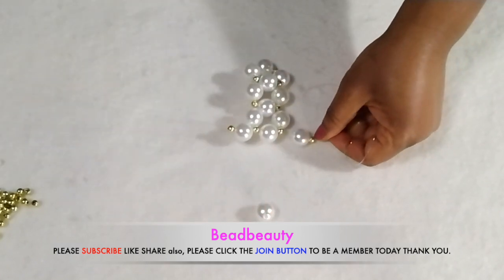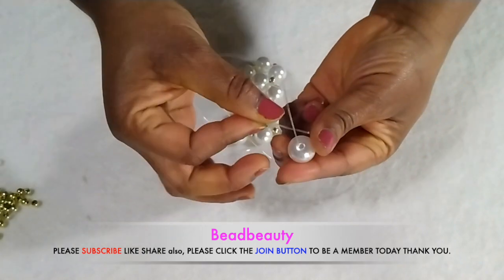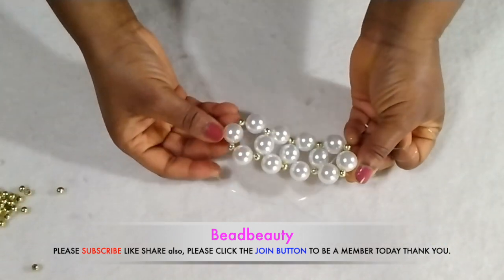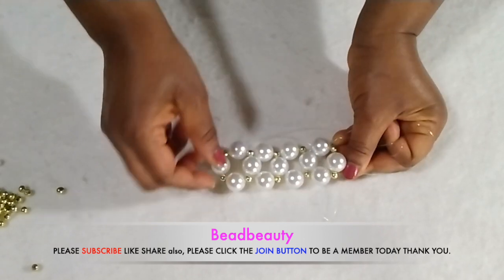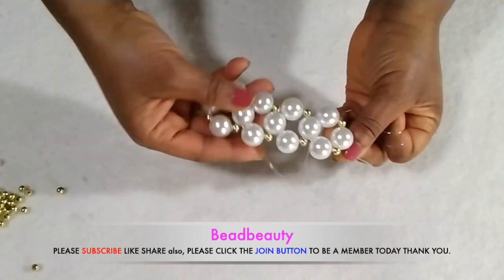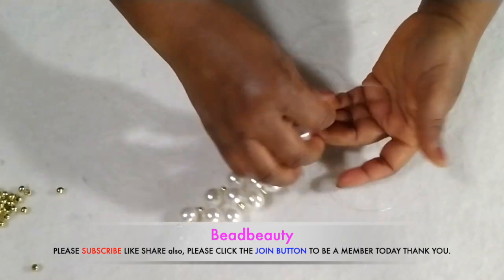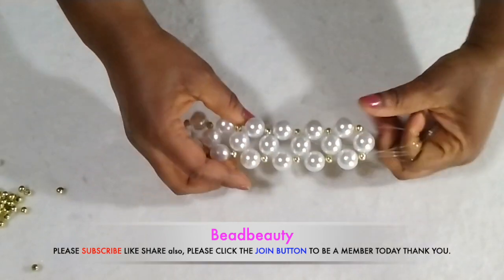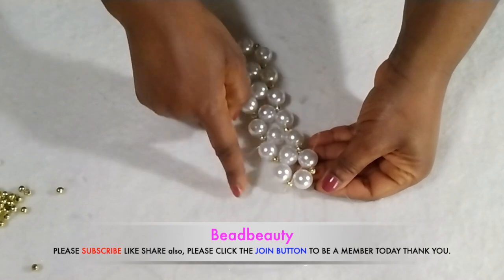This is how our weave is going, and we are going to continue to make six of this. Now we have four done. I'm going to continue to make six, and now I've made six. We are going to turn on this six to make seven. If you count it, it is six — this is how it's looking like, very pretty, very beautiful.